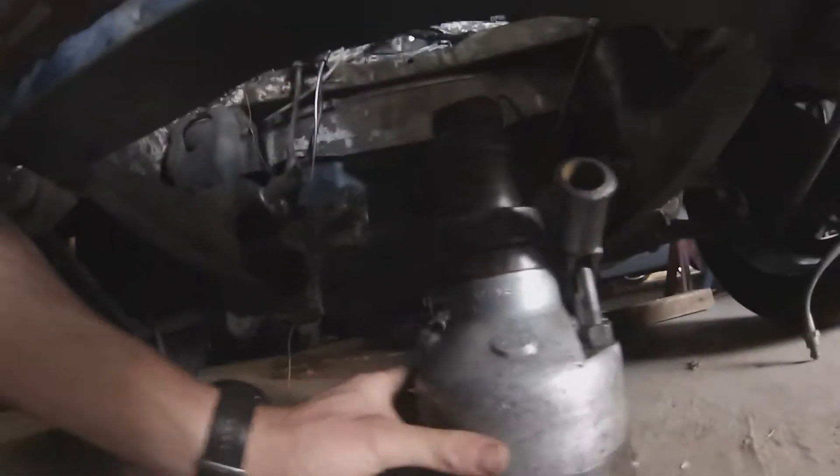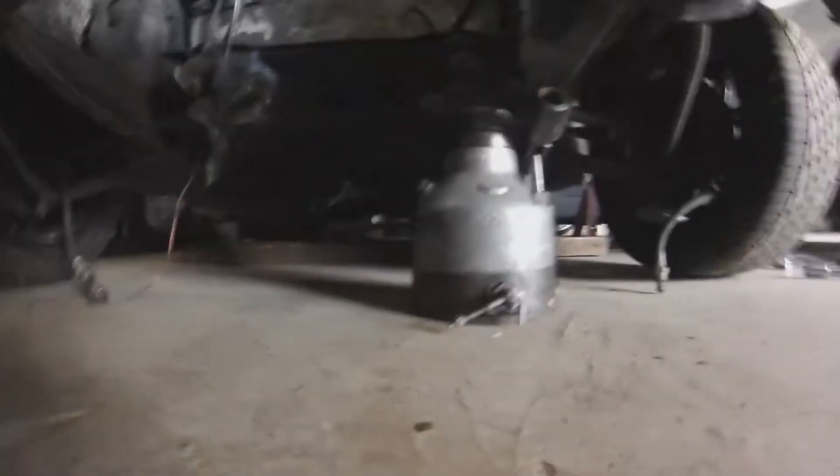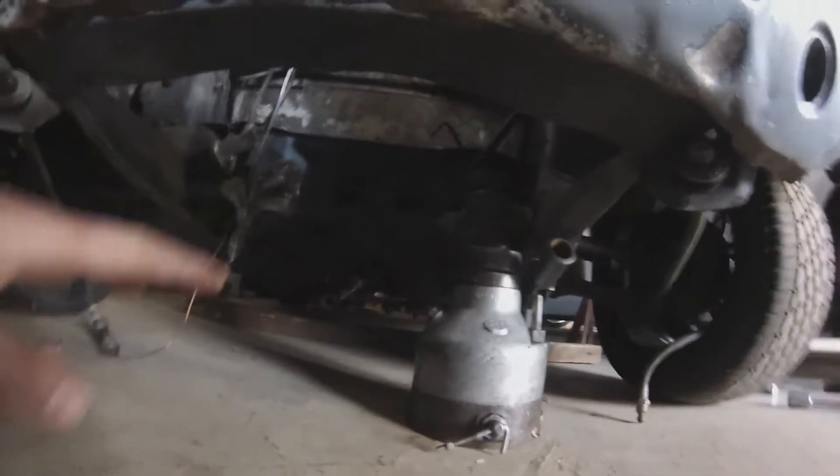Next thing is we need to find a decent jacking point. What I'm going to do is basically jack the car up from the back of the subframe over here near the firewall, because that is a little bit higher up. That'll let us get a bit more height on it so the car will go higher and we'll be able to put the jack stand underneath.